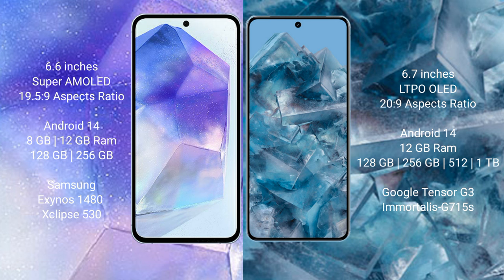Samsung Galaxy A55 runs on the Android 14 operating system. Google Pixel 8 Pro also runs on the Android 14 operating system.